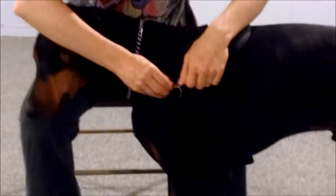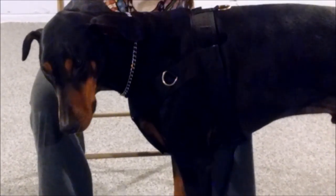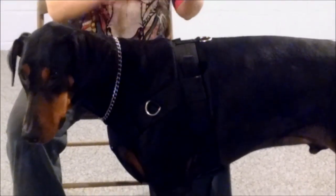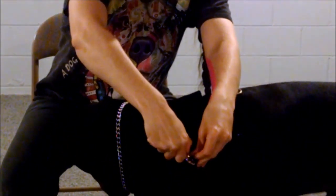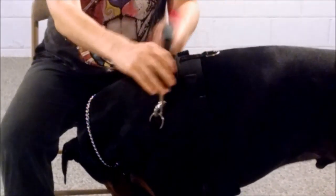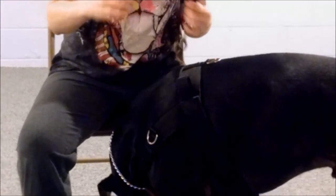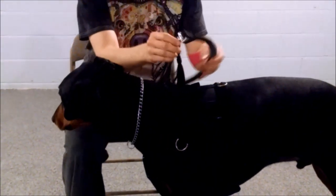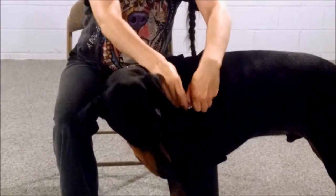A couple of people have asked for the handle and D-rings on their specific custom harnesses to attach this way. This handle is somewhat rigid so it does hold its shape. If it were placed here, it does have some stability, so you could use it for some light mobility work, but it's not going to have a ton. If you extend the handle to a longer length, that stability gets less and less, so just keep that in mind.